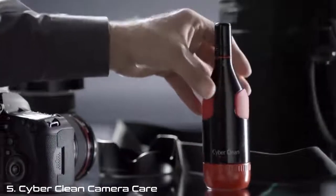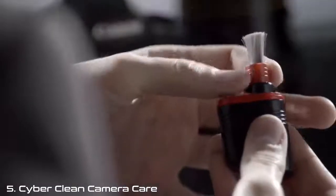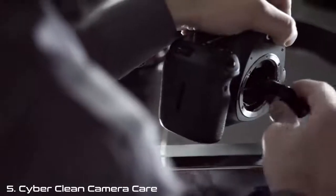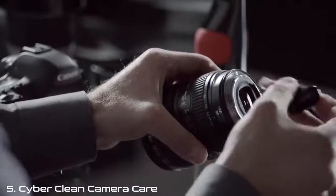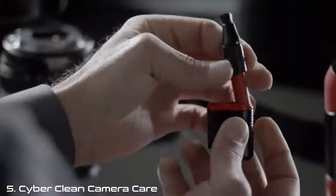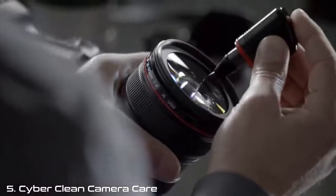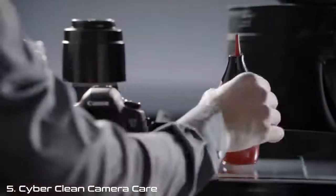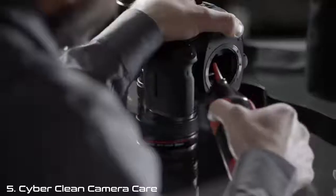The Compact CyberClean CameraCare contains all the tools needed for cleaning your camera equipment. The soft anti-static carbon brush gently loosens dust particles from lenses and camera body. The brush holder is also a handy cleaning pen for a precise and gentle cleaning of lenses and viewfinders. Use the integrated hand blower to specifically remove loose dust and dirt.